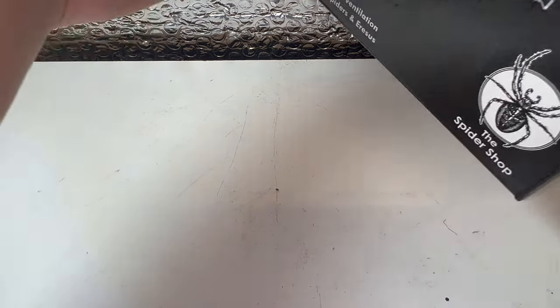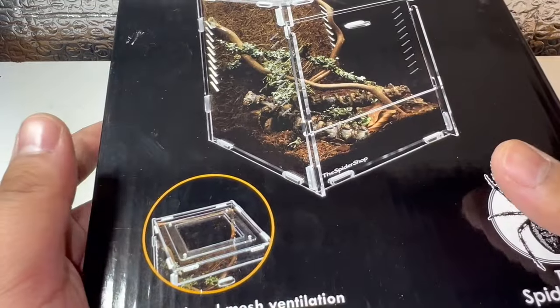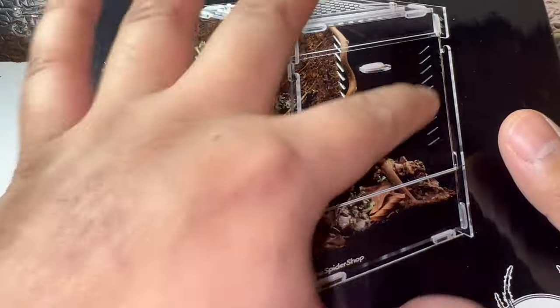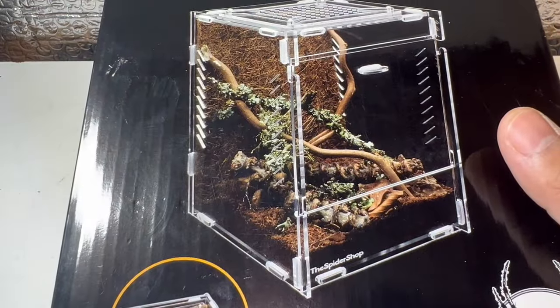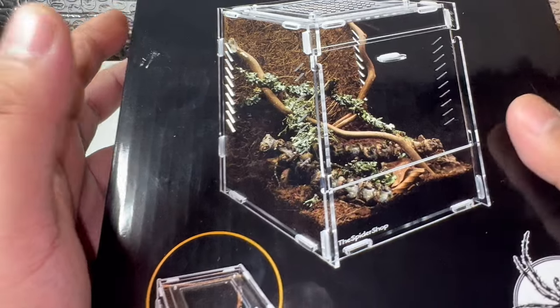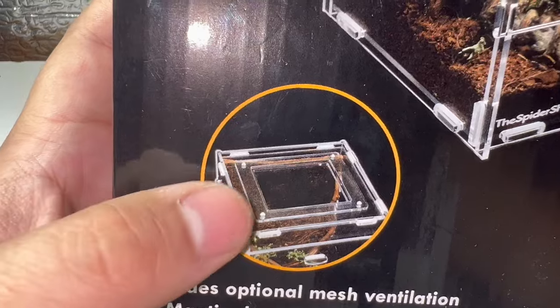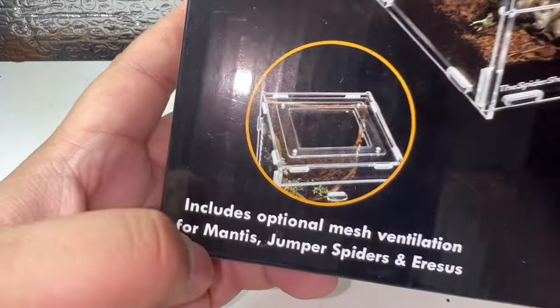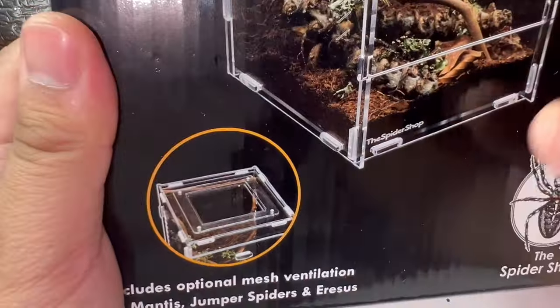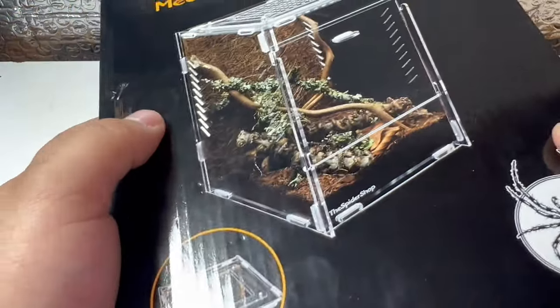Now we're going to talk about the enclosure I'm using — the SpiderShop's arboreal acrylic enclosure, medium-sized 15x15x20. It has lots of space for branches and sticks, giving her plenty of anchor points and areas to hang low to hunt prey. It has cross-ventilation on the top and bottom, and the top can optionally be swapped for mesh, though I'll be keeping the normal acrylic.